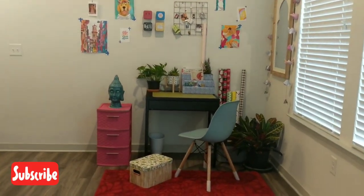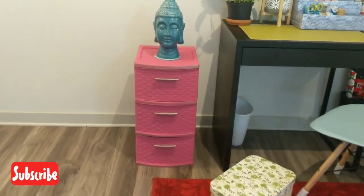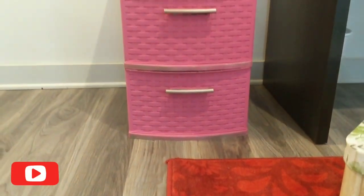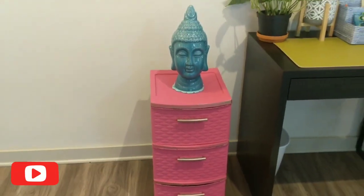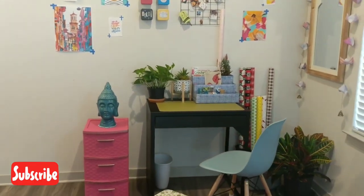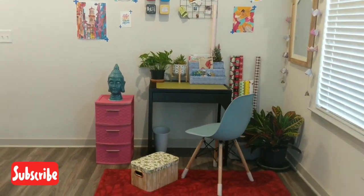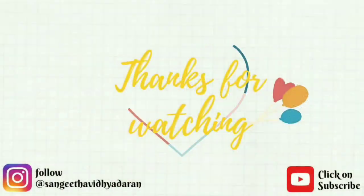Here is my final output. I hope you guys enjoyed watching this colorful makeover. I will be back next week with another exciting DIY — until then, stay tuned. If you haven't subscribed to my channel yet, please subscribe so you don't miss any of my videos, and don't forget to like, share, or comment. Thanks for watching, have a nice day!